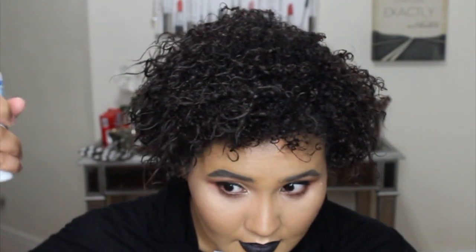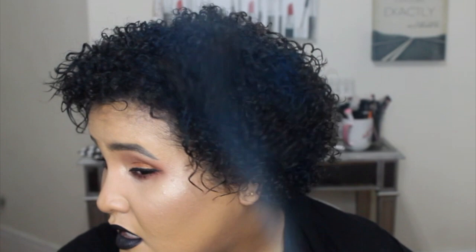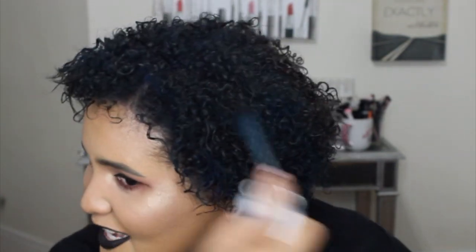Alright, here we go — about four inches away. I can see the color on the mirror, so the closer you get to your hair the more color definition you get. Hopefully you guys can see it. Getting closer and putting more — yes, definitely! Oh yes, yes, yes — L'Oreal, you are not disappointing me!